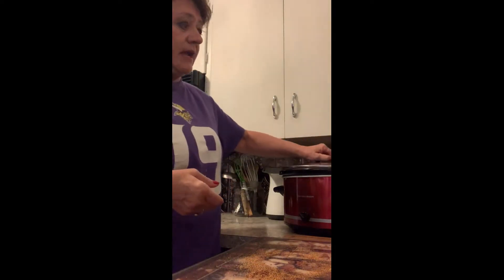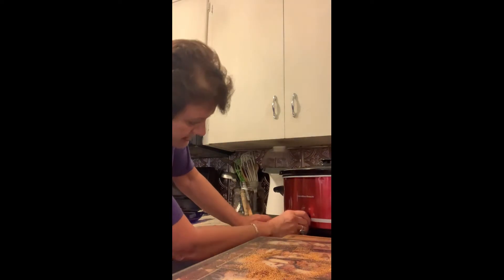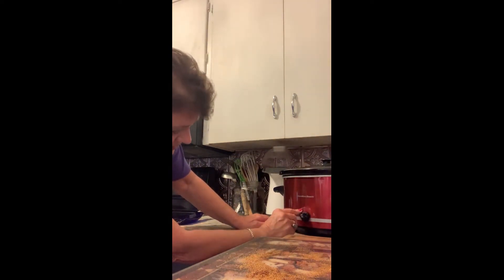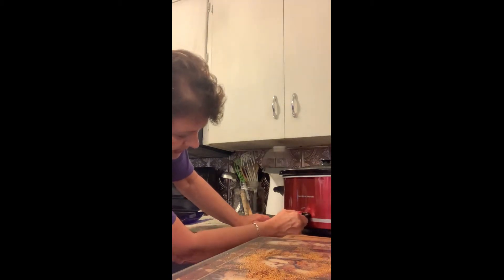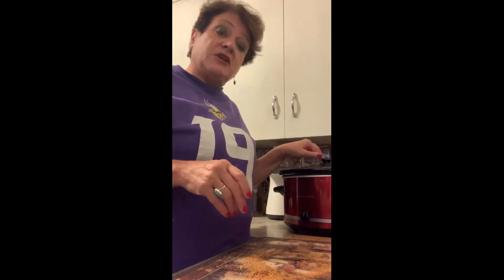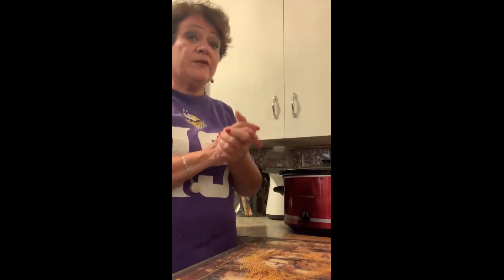Put the lid on. I don't look at it again. And my crockpot — I'm going to set it on low. There's a keep warm, low, and high setting. I'm going to put it on low all night and check on it in the morning. I'm not going to open the lid or anything, and it will be wonderful.